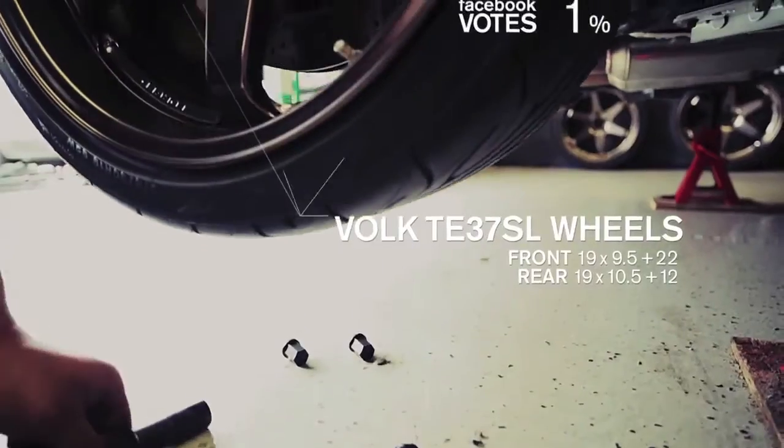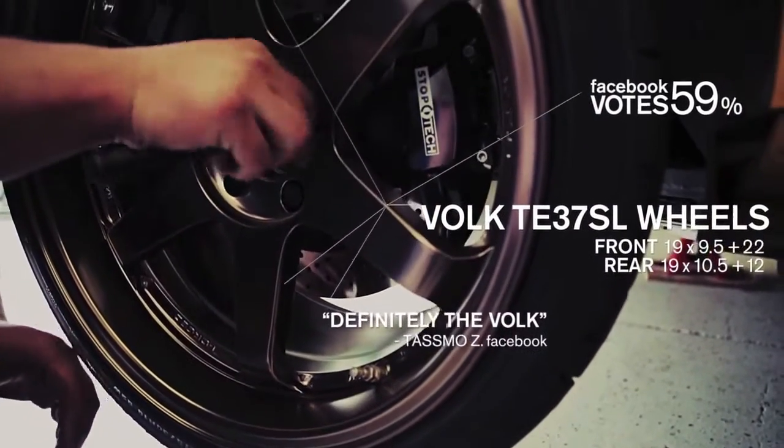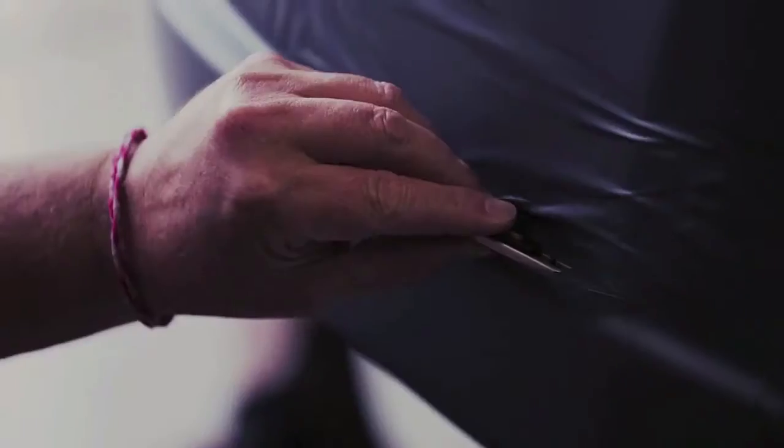You voted for the TE37SLs by Volk — these forged aluminum wheels are light and strong. You chose the metalloid design theme: it's a hybrid of sophistication and power, much like the Z itself.